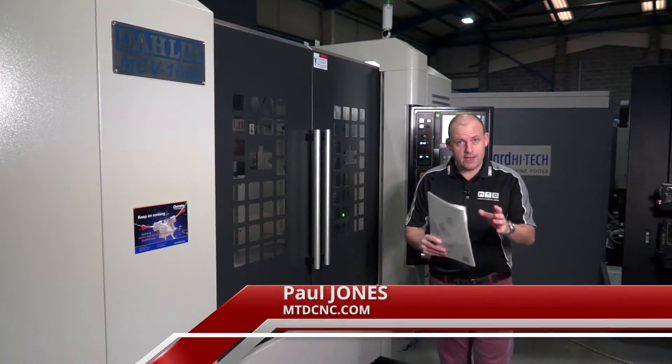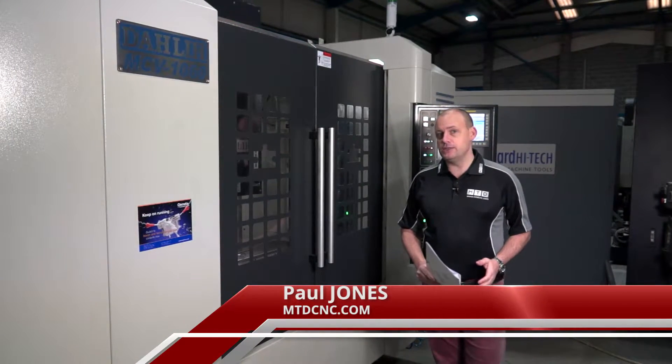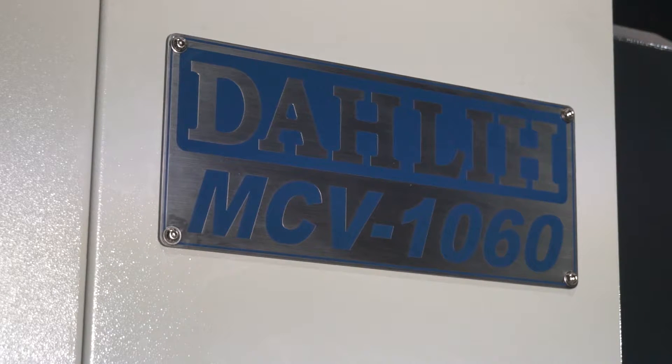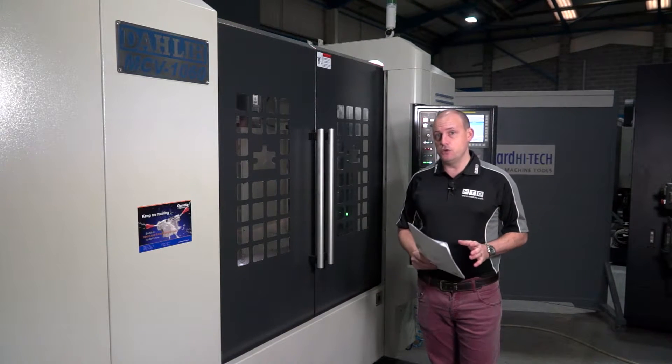I'm at Ward High Tech in Sheffield. They are the suppliers of the range of Darley machining centres into the UK market. This machine we're looking at now is the new generation of machines — this is the MCV 1060, a brand new machine to Darley and to Ward High Tech.